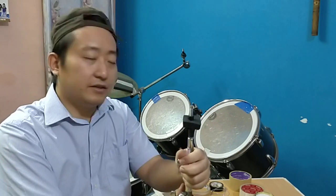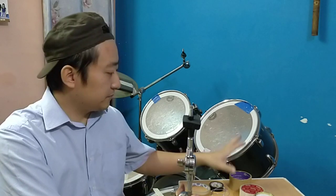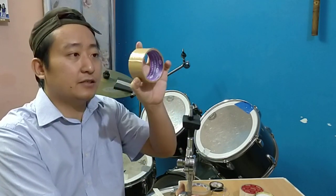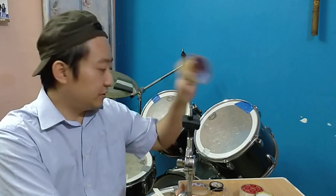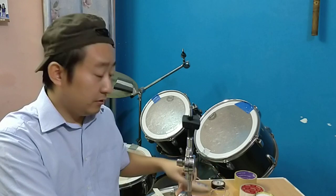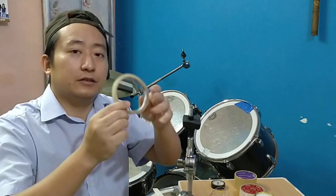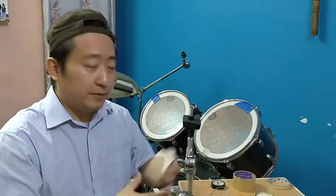Before I continue with cymbals, here are some standard things I usually have at home or take on tours and concerts. Starting with a standard brown packaging tape — it's pretty strong but it tends to leave marks, so this is for worst-case scenarios. I have some electric tape as well — also useful but not the strongest, though there are places where we can use it.